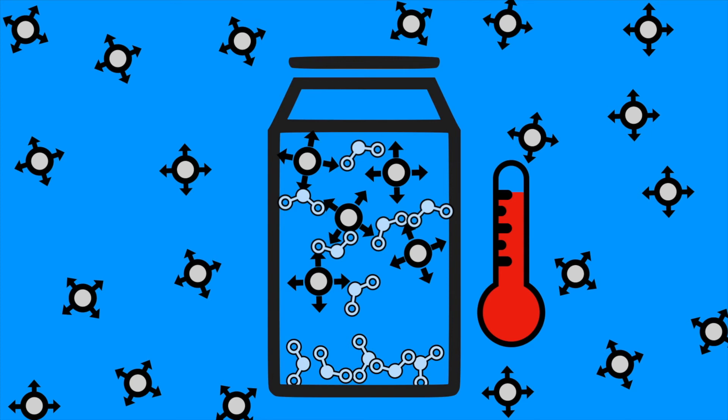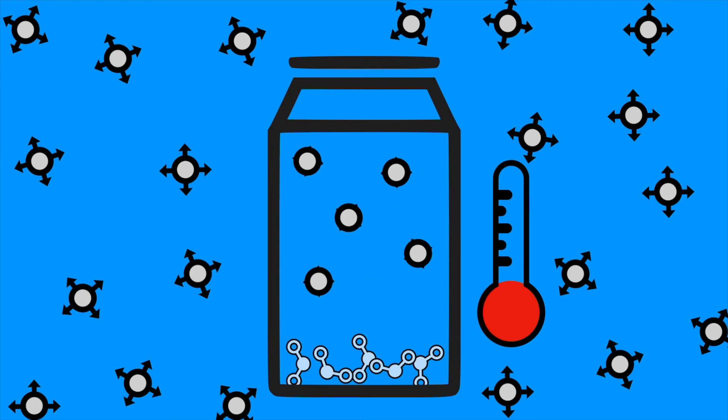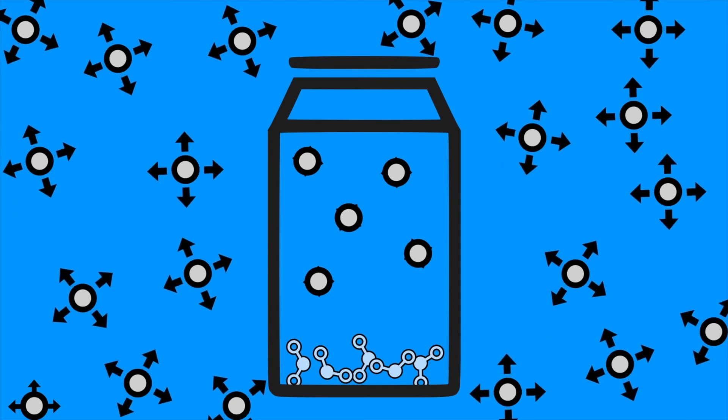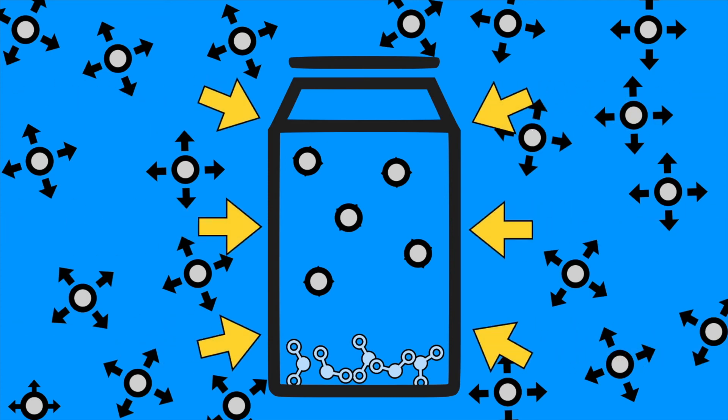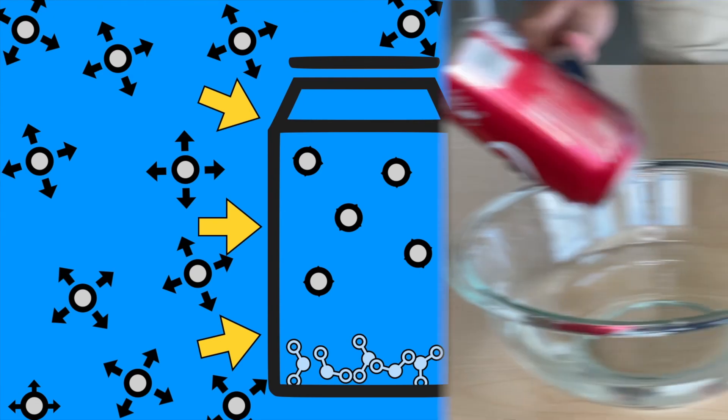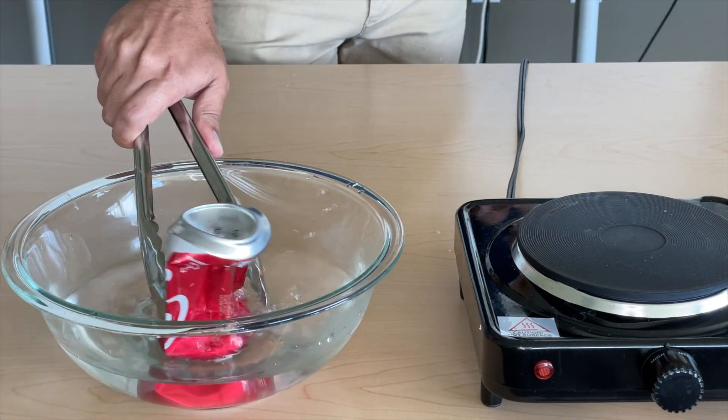When we took the can and dunked it upside down into the cold water, the temperature of those water vapor molecules quickly decreased, causing the temperature inside the can to quickly decrease as well. At this point, the atmospheric pressure outside the can is greater than the pressure inside the can. With the opening of the can covered up, there's no way to equalize the pressure and the can gets crushed. The small amount of atmospheric pressure that the air molecules exert was enough to crush the soda can.